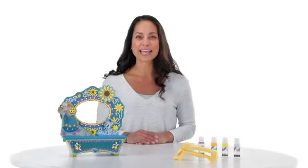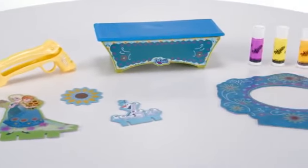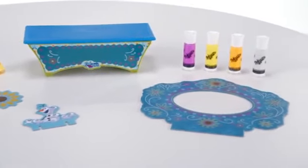It's the DoVinci Vanity Frame Kit featuring Disney's Frozen from Hasbro. Let your creativity sparkle with this fabulous frame and vanity kit inspired by Disney Frozen.